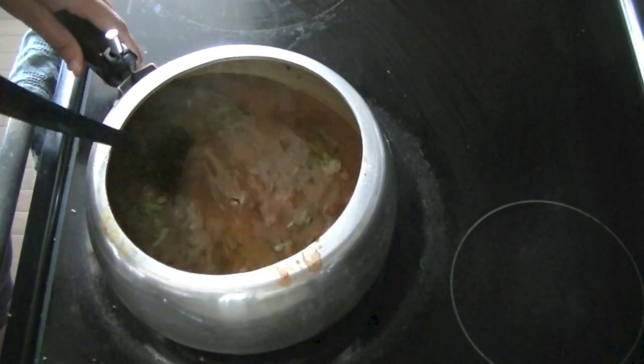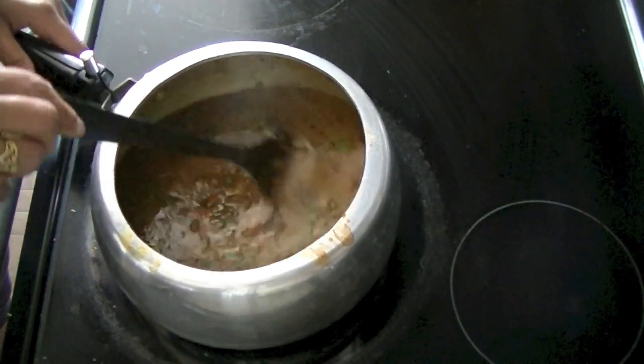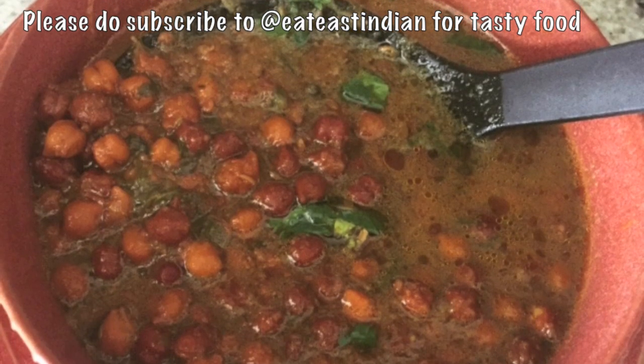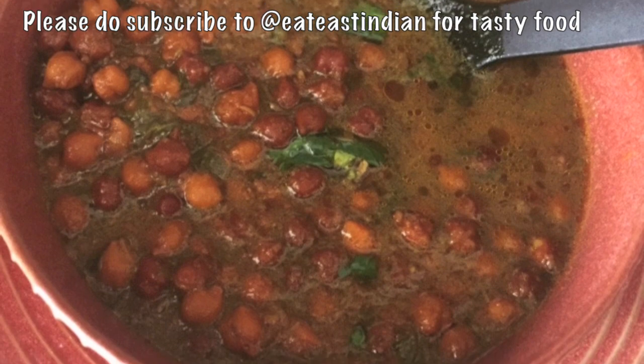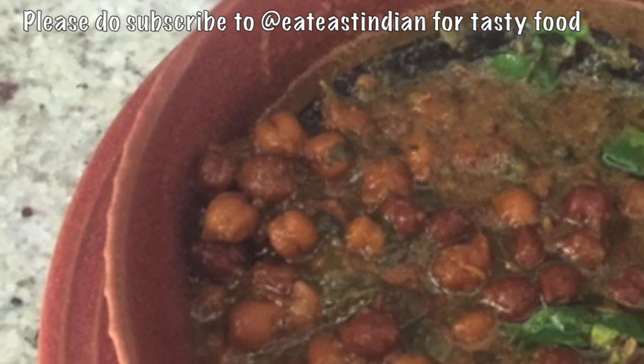It is full of protein, fiber rich, and vitamins and minerals. I hope you like this recipe — please try it in your home. Thank you.